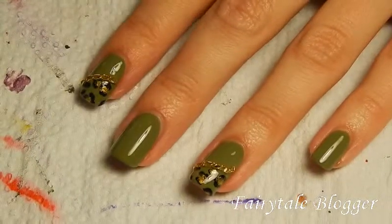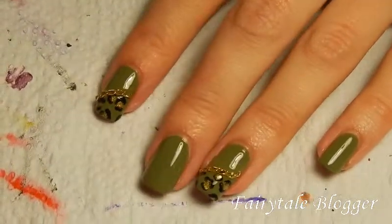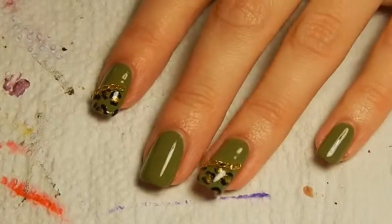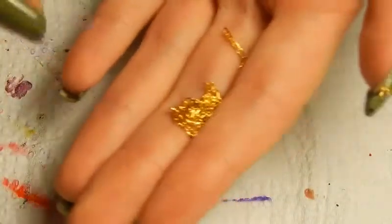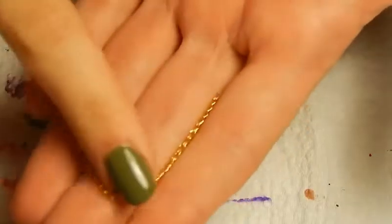Hello! Today I'm going to show you how to make this nail art, which is a leopard print with chains and things like that. And it's also a review of the product by Born Pretty Store.